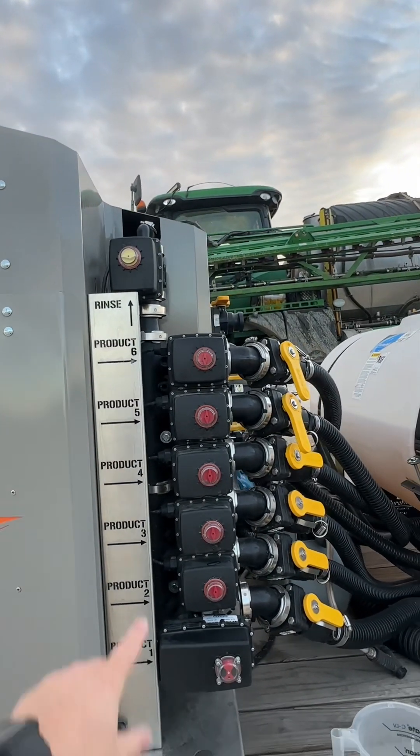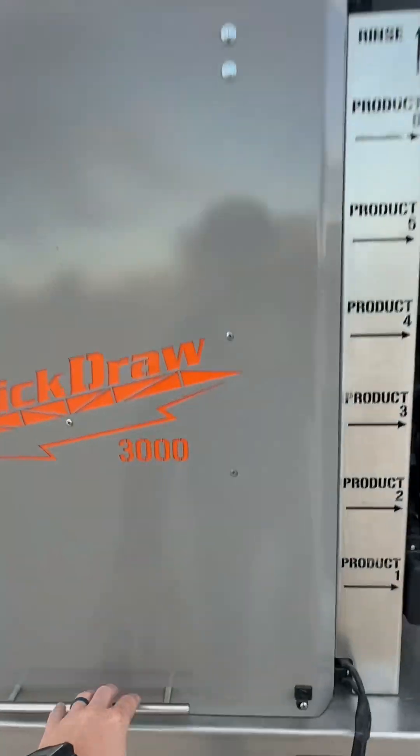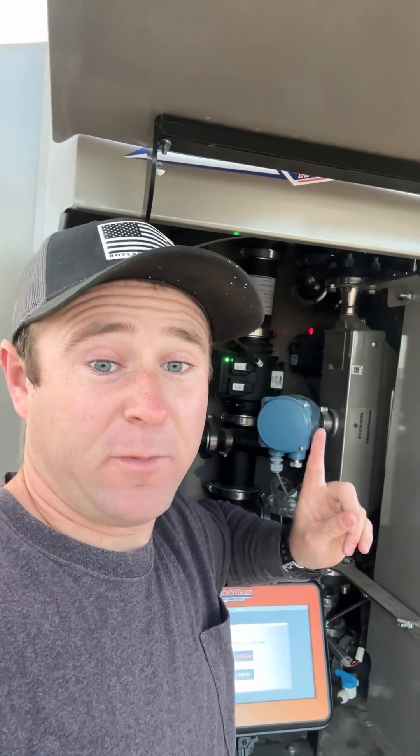You can see they're all labeled — product one through six right here. From here the products go into this box, through this special flow meter. This flow meter is like a mass flow meter, and it's pretty cool — you don't have to calibrate it and it's accurate within half a percent.